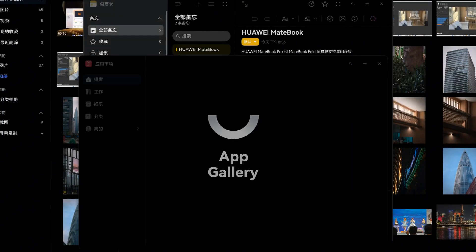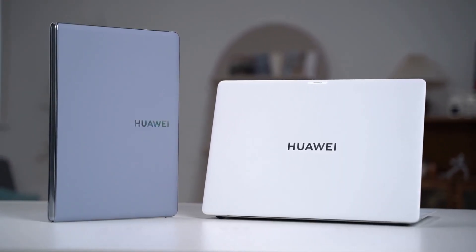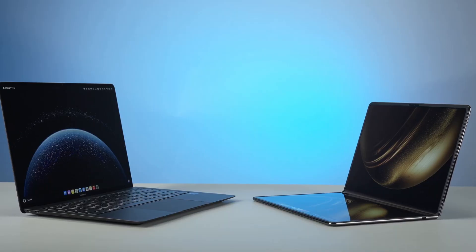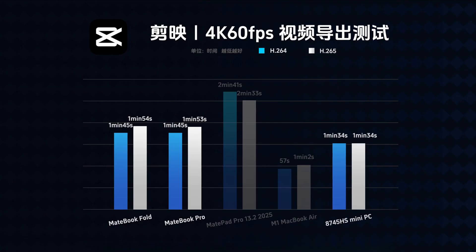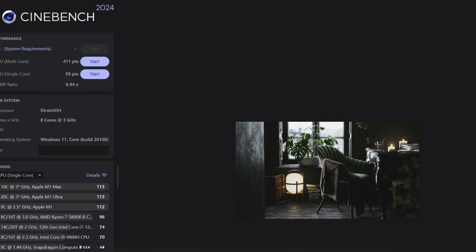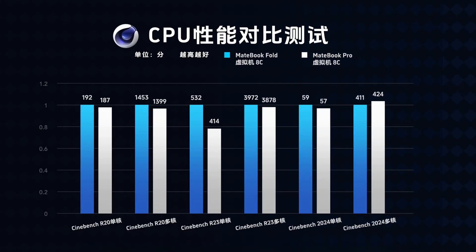Open the lid for instant wake — apps open in a second. The smooth basic user experience of HarmonyOS is probably no surprise to anyone by now. Since it's equipped with the same core configuration, let's compare its performance with the 32GB + 2TB version of the MateBook Pro. In CapCut, exporting a 3-minute 4K 60fps video, the performance of the two HarmonyOS PCs is identical. The H.264 encoding performance is not much different from the Ryzen 7 8845HS. The H.265 encoding performance is slightly weaker, allocating 8 of the 10 cores to the virtual machine. It scored 59 points in single-core and 411 points in multi-core in Cinebench R15, with performance basically identical to the MateBook Pro.